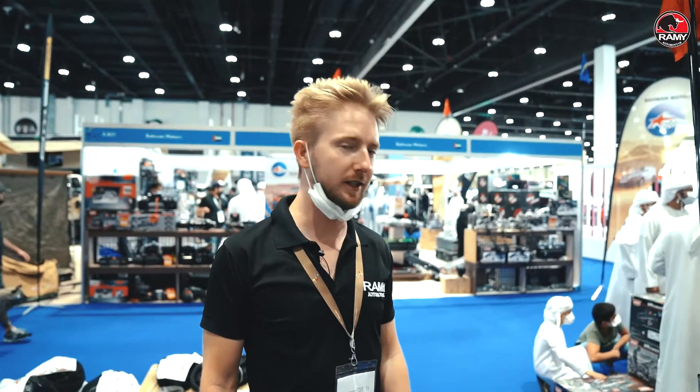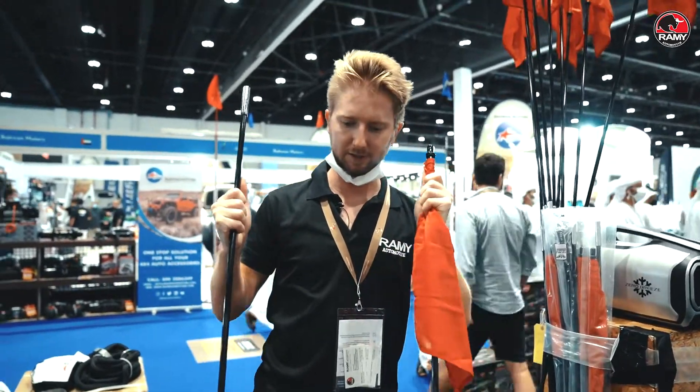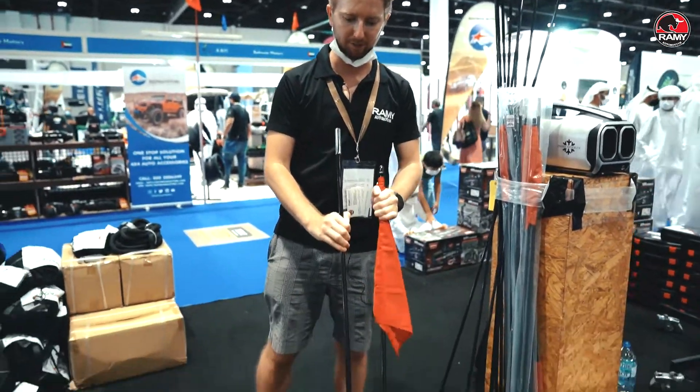Hello guys, how are you? We are at ADHEX in Abu Dhabi, and we want to show you something today. This is the new flag adventure series made by AOR, your beloved brand from America.